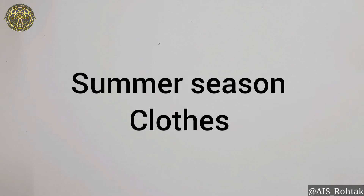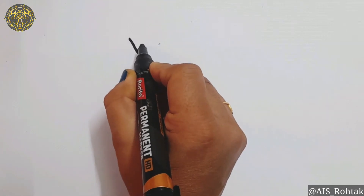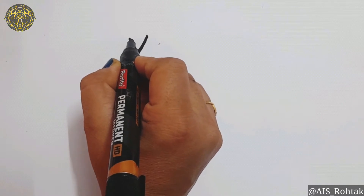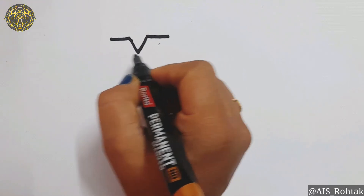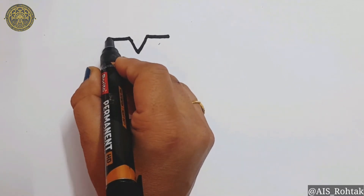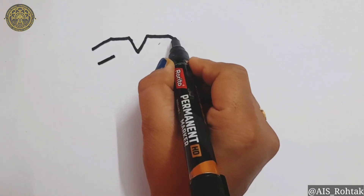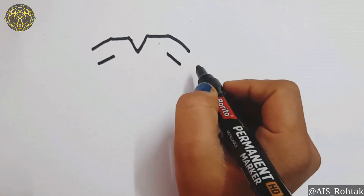In summer season clothes, first of all we are going to draw a t-shirt. To draw a t-shirt, first of all draw letter V like this. Then draw two sleeping lines on each side of letter V. Draw two slant lines for the arms of the t-shirt. Join it.